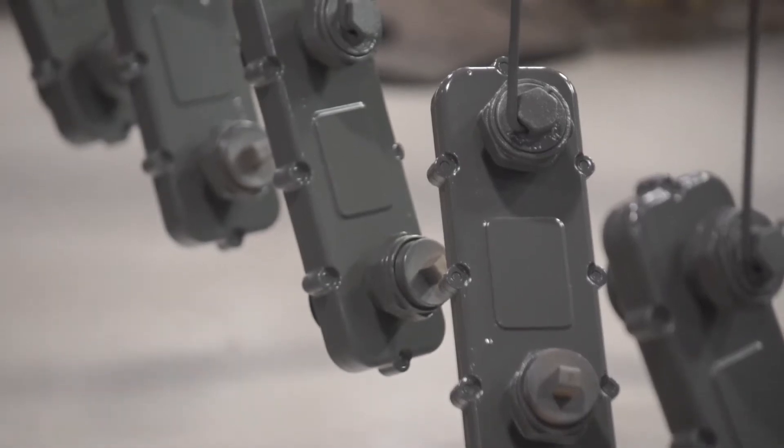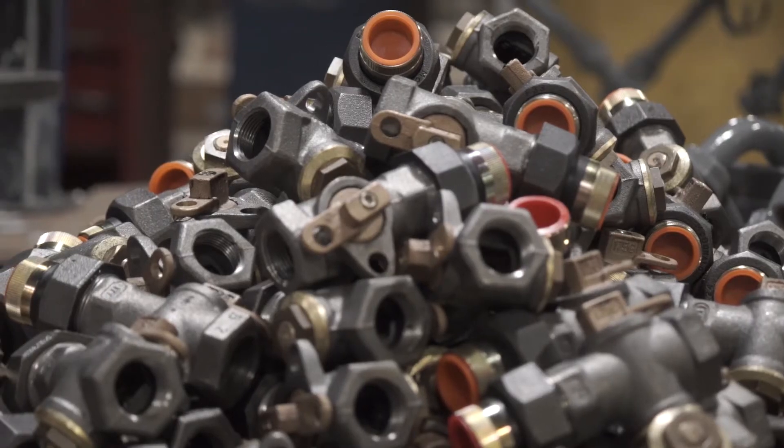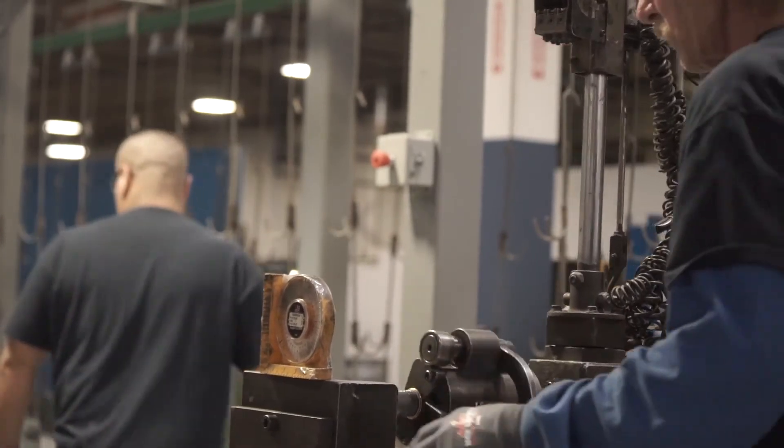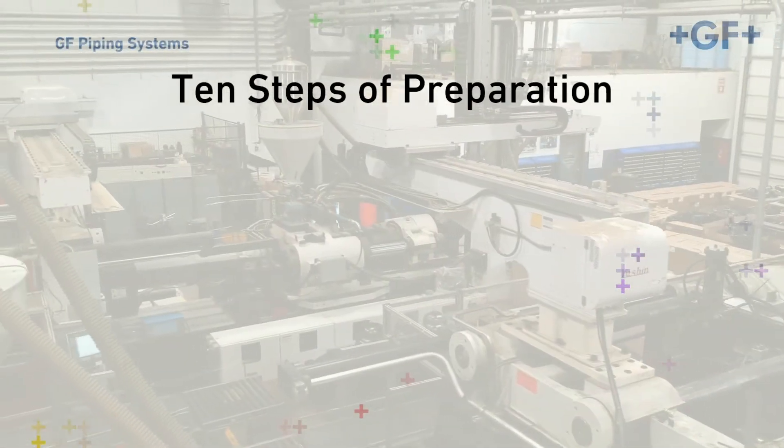As a trainer or installer, you're obligated to follow your company's instructions. In this video, we'll discuss 10 steps of preparation before fusing an electrofusion tapping T.